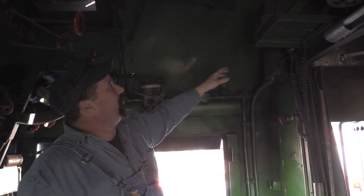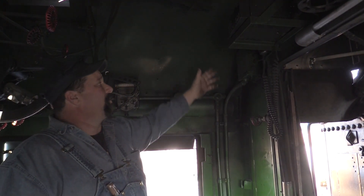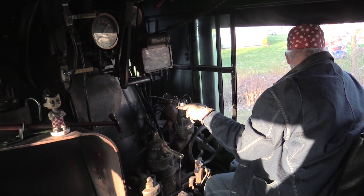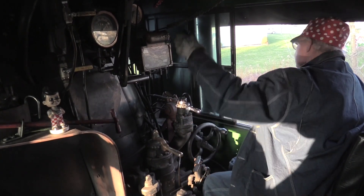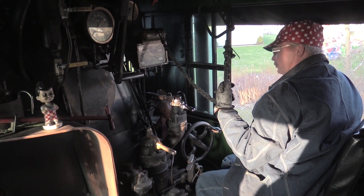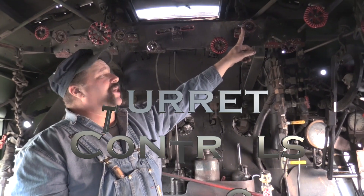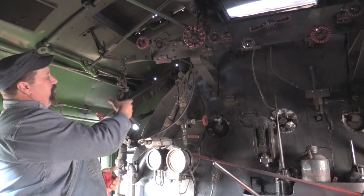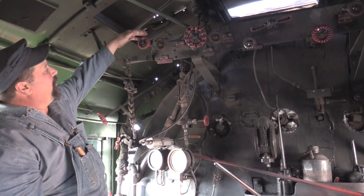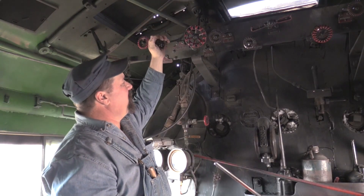Coming farther back along the roof, we have the radio for two-way communication with the crew and for the railroad itself. Coming across the top, the fireman also has a whistle here to blow. We have feed pump steam to run the feed pump, steam to run the feed water suction heat, and the stoker.